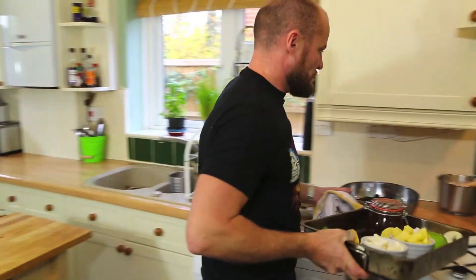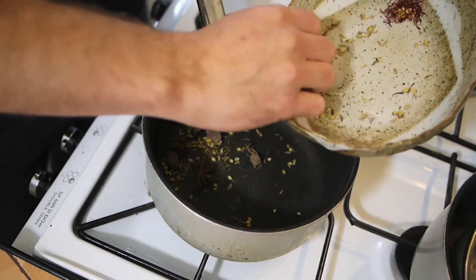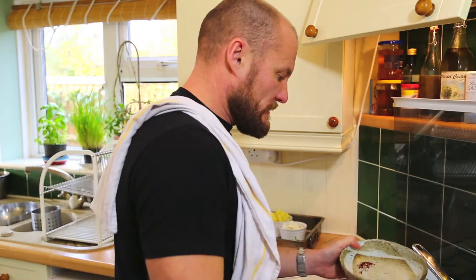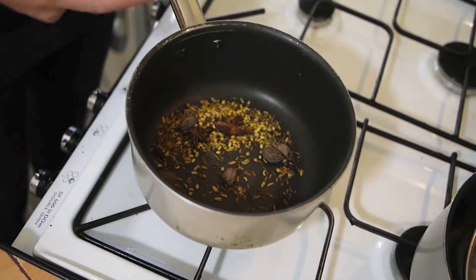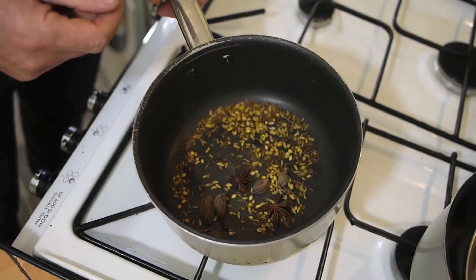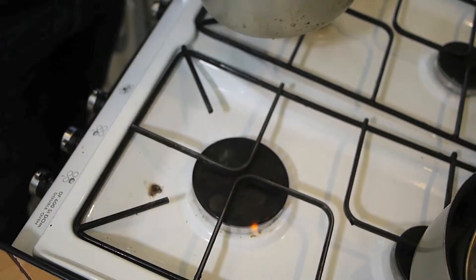The first thing we do is roast the spices — not the saffron, we'll save that, there's no need to roast those. Roast these until they start smoking, which releases the aroma and flavour. You can just about see the smoke coming away and the spices going slightly darker. Then add a light olive oil or vegetable oil.